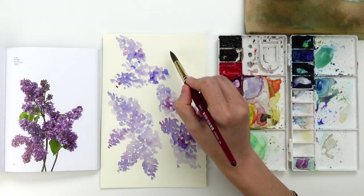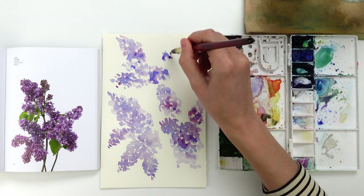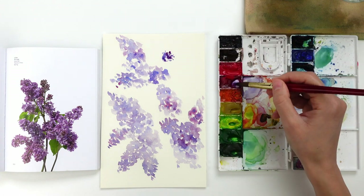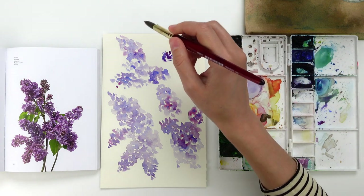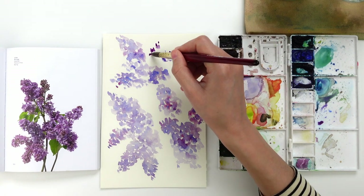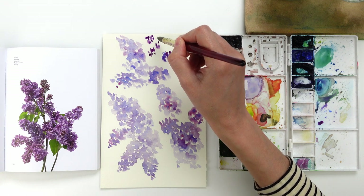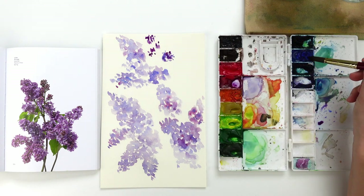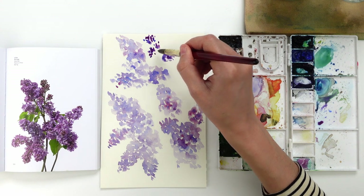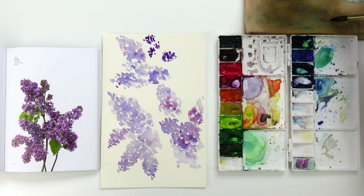By using the belly of the brush or just the tip, remember you can achieve different brush strokes. For example, you can create the very first layer using mainly the belly of your brush and then add definition with a more concentrated pigment using just the tip. At this point I am using just the tip of the brush to add a few accent brush strokes — a few accent flowers located in the upper part of this plant.